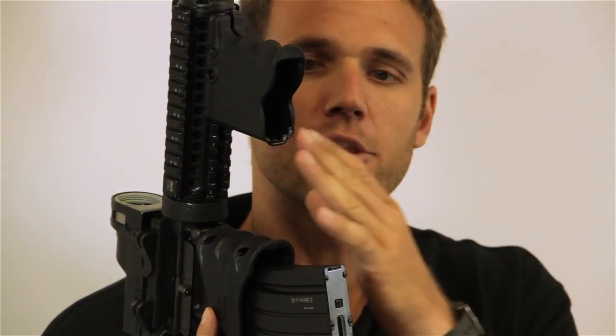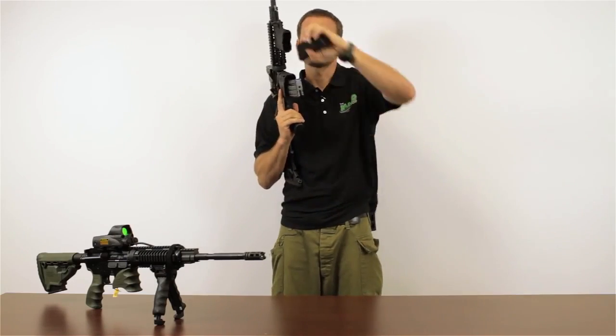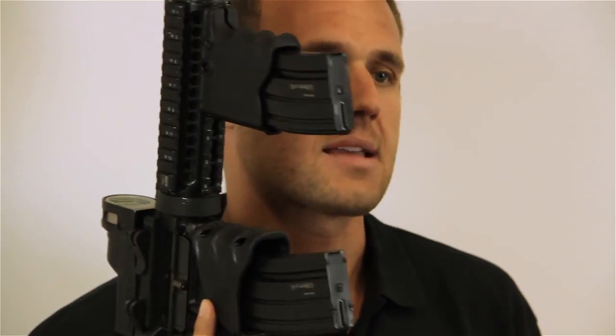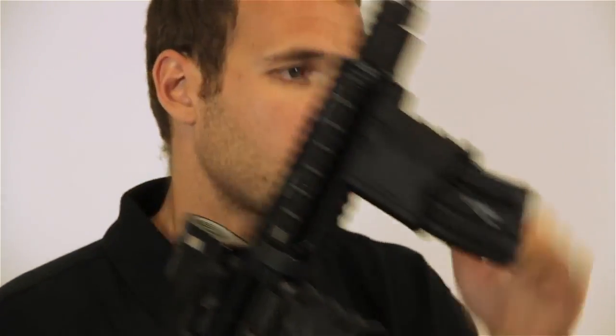Another feature that is unique to the MG20 is it doubles as a secondary magazine holder. As you can see, the magazine is firmly in place — it's not going to come out.